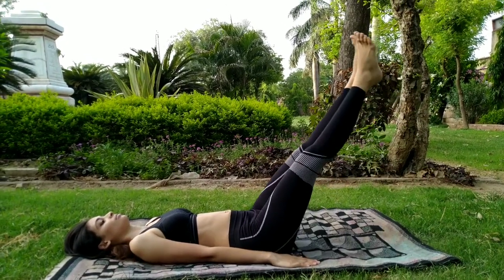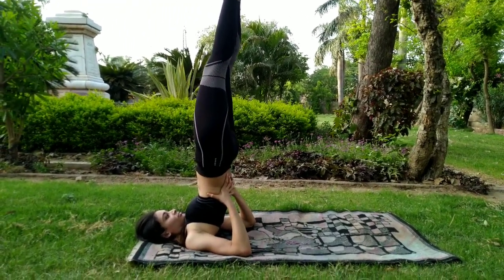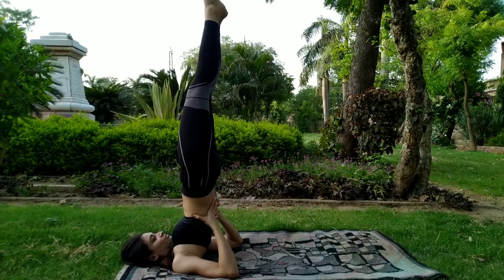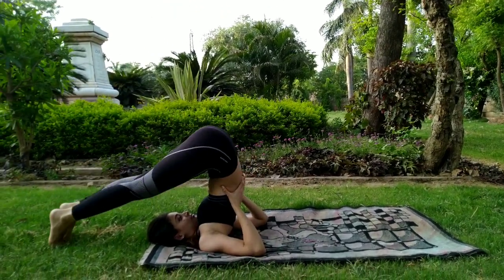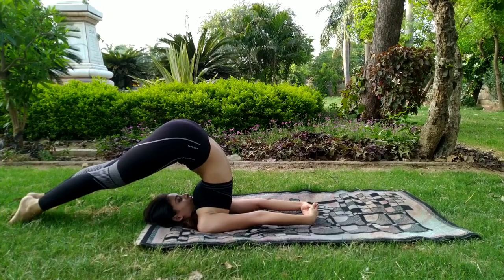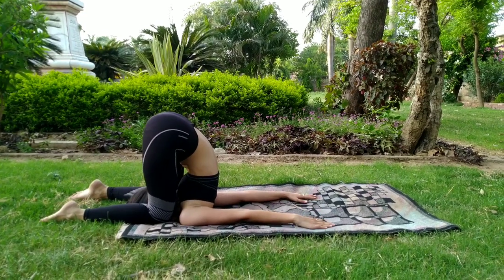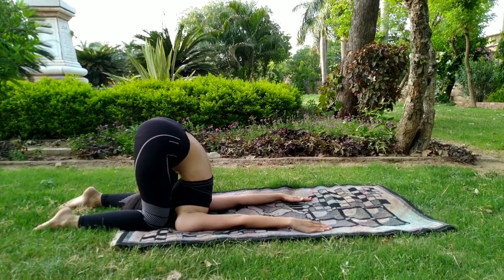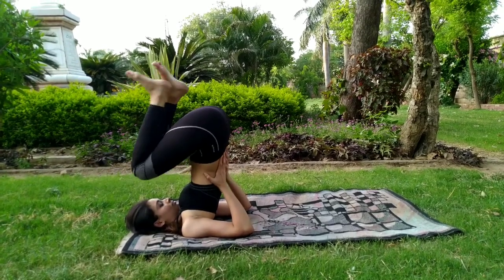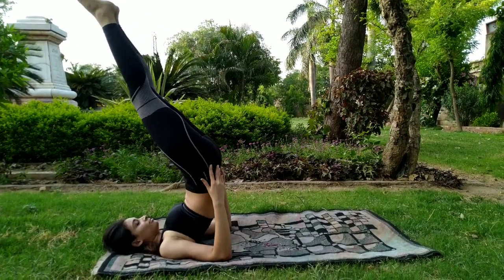Now breathe in and raise both of the legs again. Raise your trunk a little bit more and give your body the support of your hands. Try to touch your chin to the chest. This posture is known as Sarvangasana — it's very good for thyroid problems. Now move your legs towards your head. This is Halasana, which is also good for thyroid issues. Now we can bend our knees and try to put the knees to the ground — this is Karnapidasana. Relax for some time in this mudra. Now coming back to Halasana, raise the legs, and come back to Sarvangasana. Now slowly roll down and release Sarvangasana.